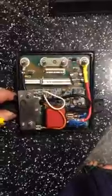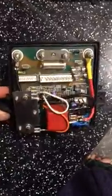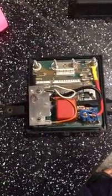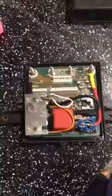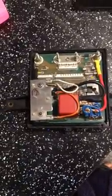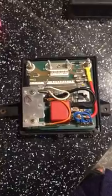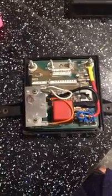Hi all, just a quick video showing you guys the Sinclair C5 control box. On this particular C5 there were no lights on the pod. We basically just took the pod off, checked it on a known working C5, and the pod lit up as normal, so that was cool.